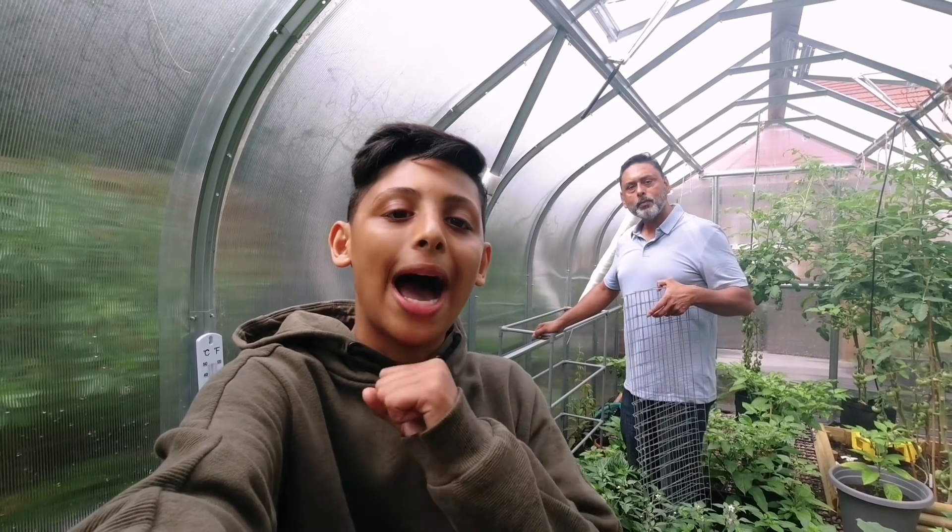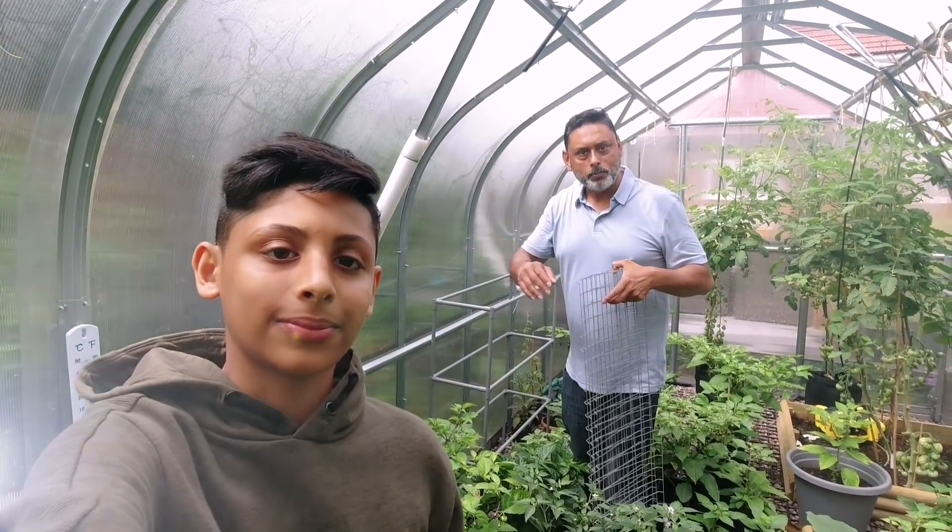Hello and Asalaamu Alaikum. If you're new to our channel, I'm Akib Ullah. I'm Ali Raja, Asalaamu Alaikum.